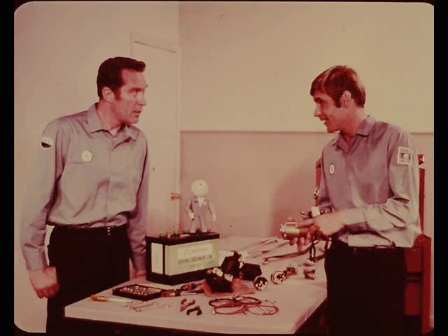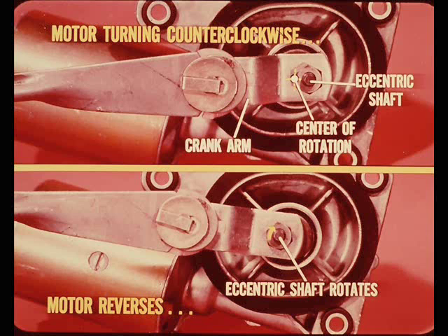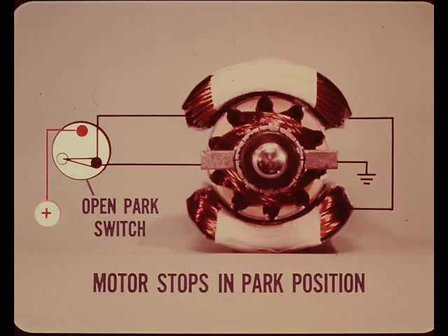How does the depressed park feature work on this motor? The extra crank throw is built right into the motor assembly instead of being part of the crank arm. When the motor is turning counterclockwise, the center of rotation is not around the eccentric shaft. When the motor reverses, the wiper completes the wipe cycle, then the eccentric drive shaft and crank arm rotate a half revolution - this over-travel action moves the blades off the glass into the depressed park position. A cam then opens the park switch, cutting off current to both the armature and fields, and the motor stops.